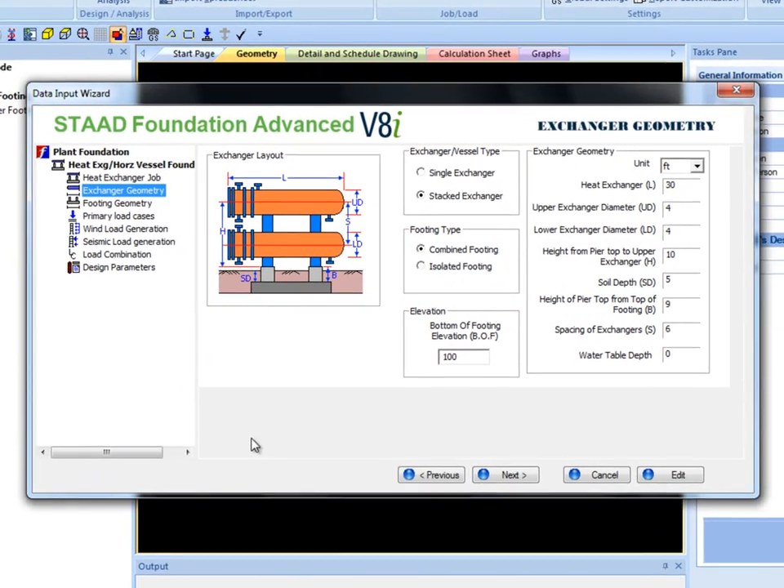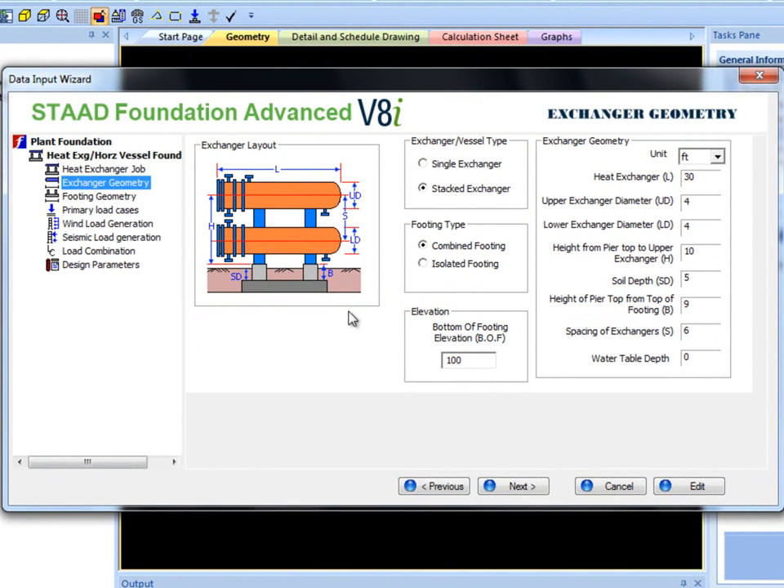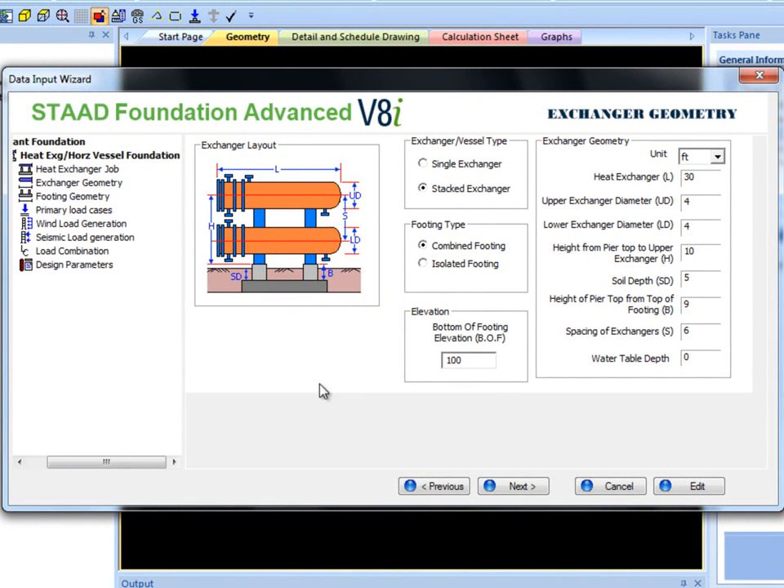In the Exchanger Geometry section, I will first select Combined Footing. The only section that is altered is the Footing Geometry section.